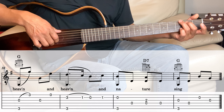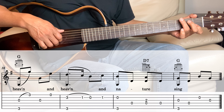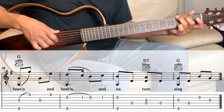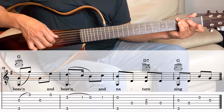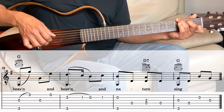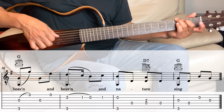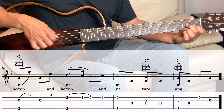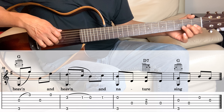Next is the G one more time. On that G, playing the 2nd string 3rd fret and the 6th string together, and then 2nd string 1st fret, 2nd string open, and then 2nd string back to the 1st fret. Then playing the open 2nd and the 6th string together, and then the 4th string. Then hold the D7 — 3rd and the 4th together, and then the 4th string again.